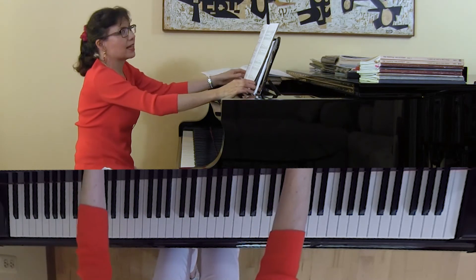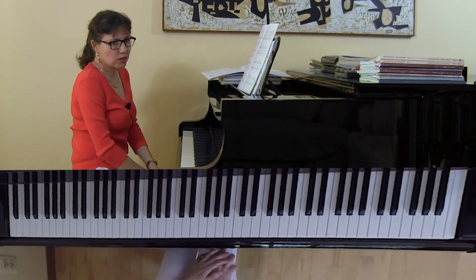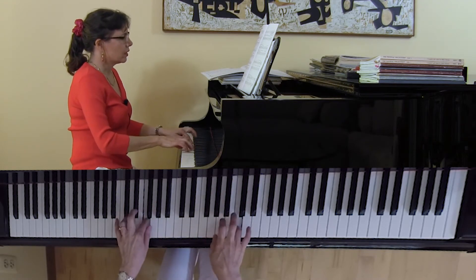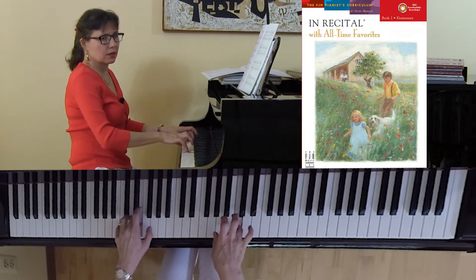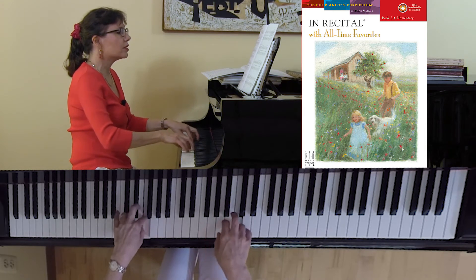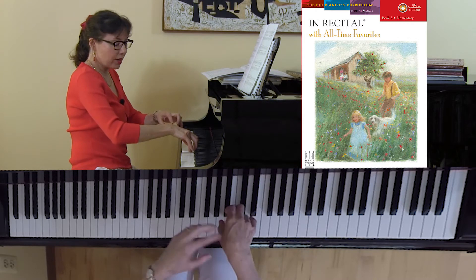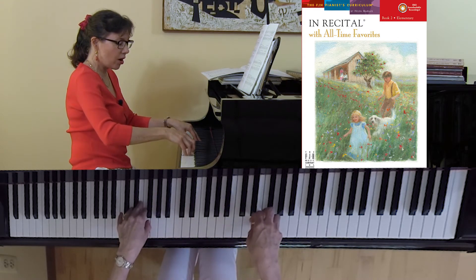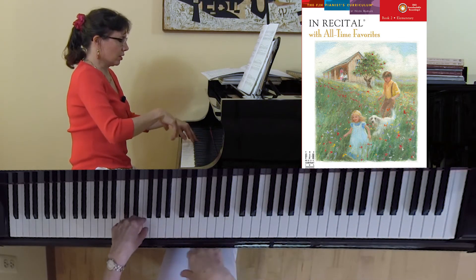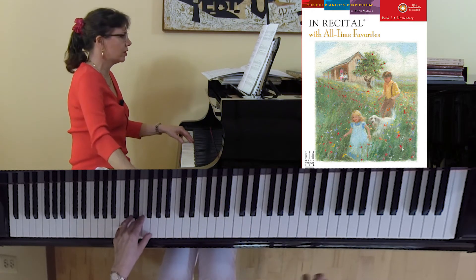The next piece I'd like to play is called All Through the Night — a wonderful Welsh folk song arranged by Nancy Law. So here I am demonstrating the locked wrist syndrome — not a good sound at all. What about the noodly fingers? Their wrists are locked in another way, and they don't get any sound from the keys because they're always playing on the surface. They're like ice skaters going on ice all the time. Instead, we want to say: can you feel like you are dropping to the bottom of the keys, to those beautiful giant pillows?